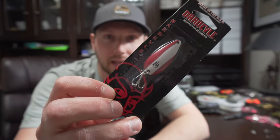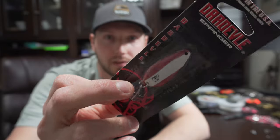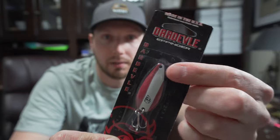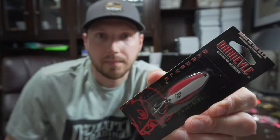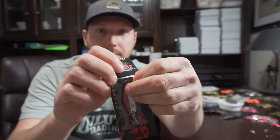I'm going to show you guys a couple things that I like to do with my spoons when I get them right out of the package. A lot of times when you buy a spoon, it's going to come like this — there's going to be at least one split ring on there holding the hook on, and sometimes there'll be a split ring up here on the top, sometimes there won't be. That's basically what most spoons you're going to buy come with.